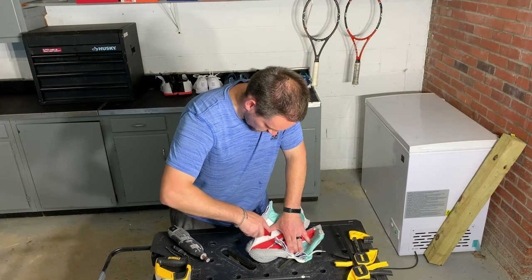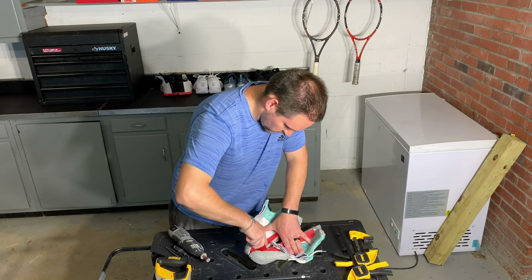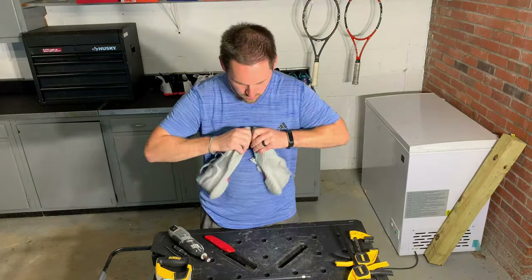The insole of this shoe was very durable, very thick and padded. And I think that's what accounted for a lot of the comfort of the shoe — it felt pretty good right out of the box.